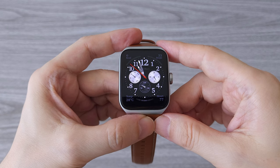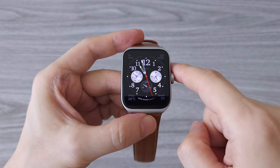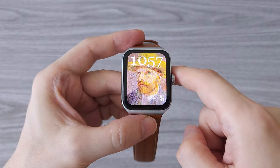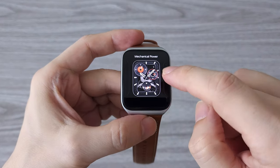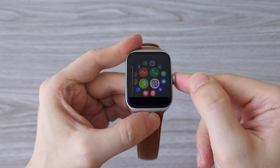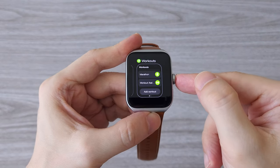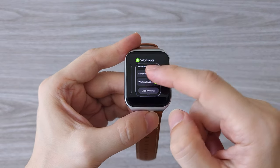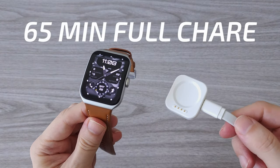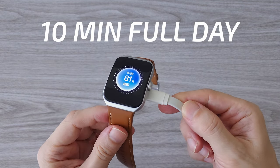The watch comes with 32 gigs of storage for apps as well as audio files. OPPO has done a great job with the watch faces — we have more than 100, some animated and some heavily customizable. By pressing the digital crown twice, you access recent apps, which is an easy way to multitask. When it comes to charging, it takes 65 minutes for a full charge, and only 10 minutes of charge will give you enough juice for a whole day.